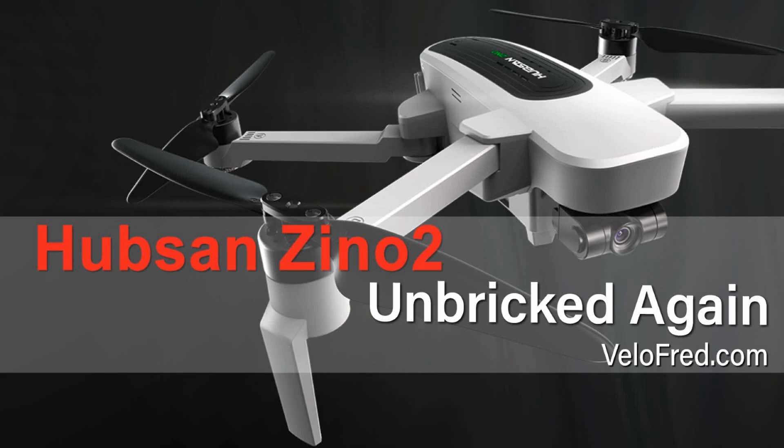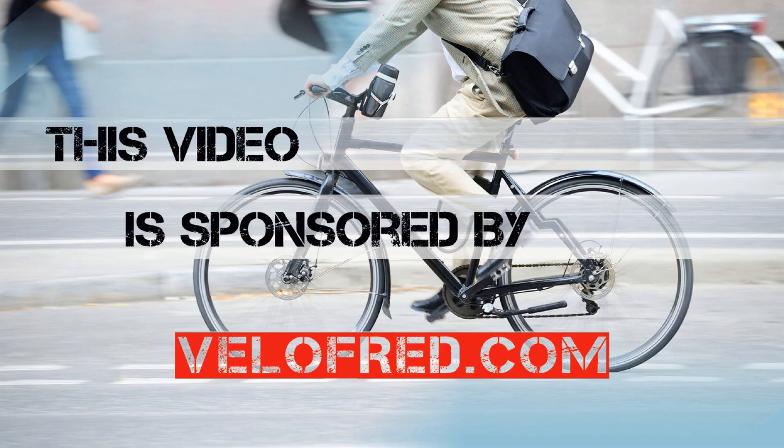Hello everybody and welcome to the Hubsan Xeno 2 Unbricked Again video. This video is sponsored by velafred.com, a quality bicycle accessories online store.